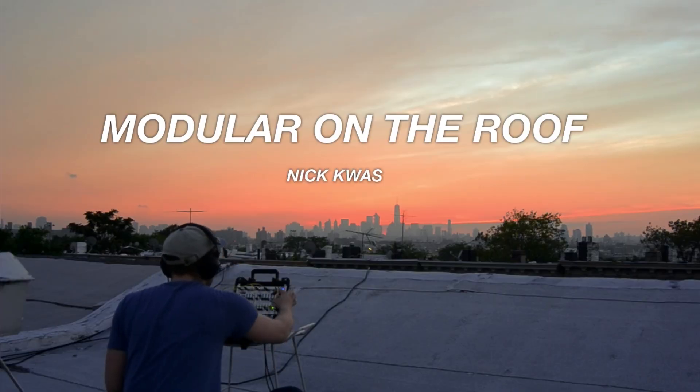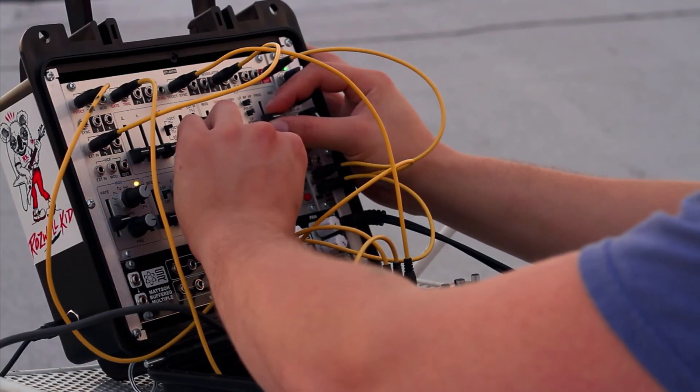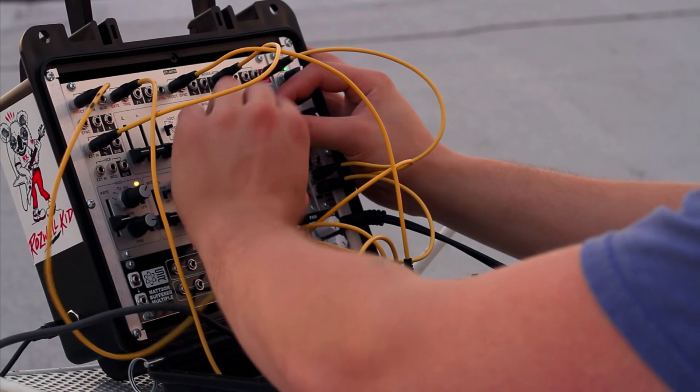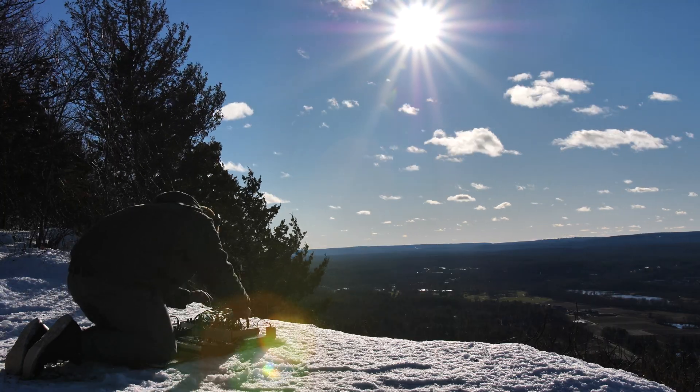Since my first humble Eurorack system, I've dreamed of bringing my synthesizer outdoors to explore a new environment — to get outside of the box, literally. And the latest thing I've been doing is bringing it into the wild using a mobile battery pack. The trick is selecting a mobile battery pack that meets the needs of the synthesizer or synthesizers you want to use it with.